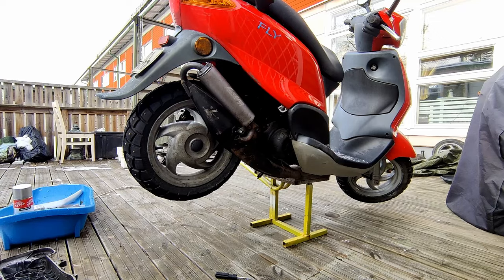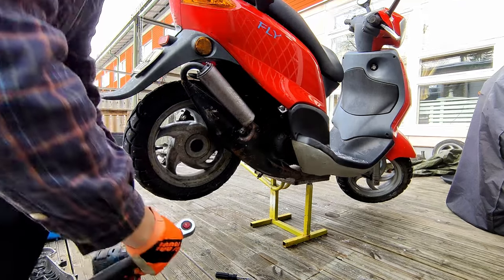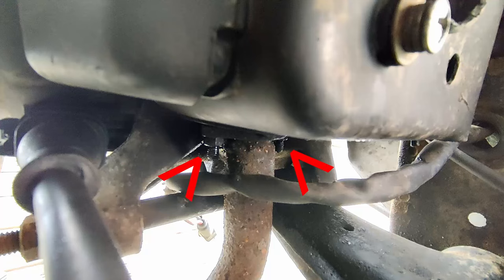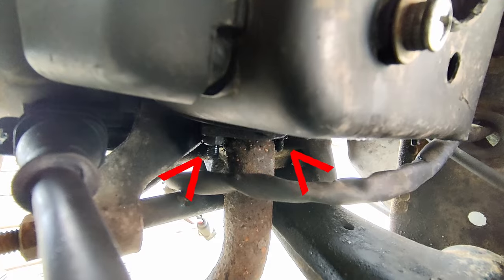To take off the exhaust you need to take off this bolt - this is the one - and then these two nuts.